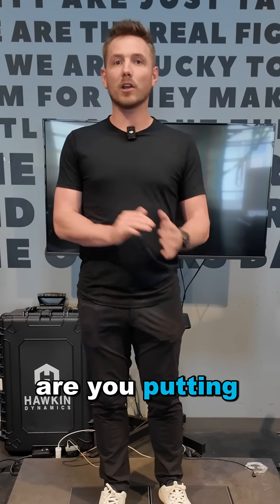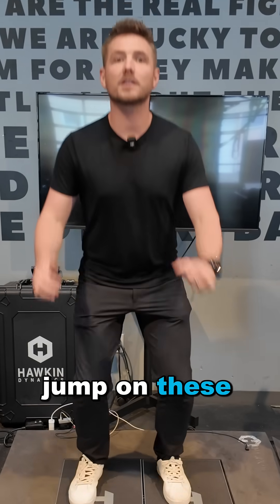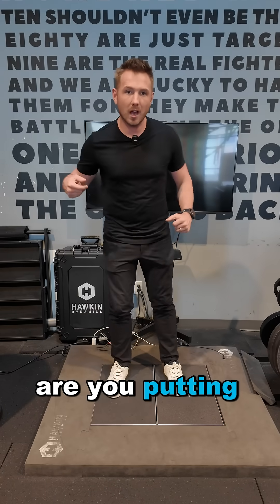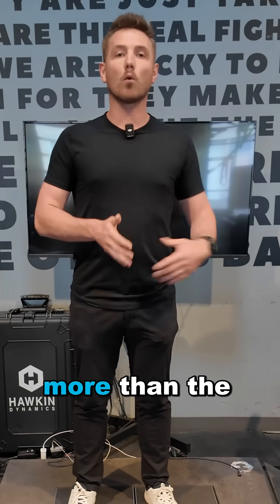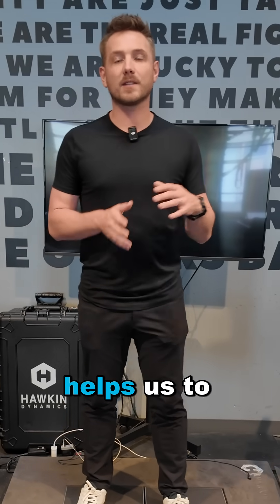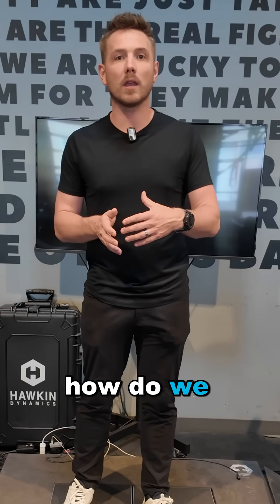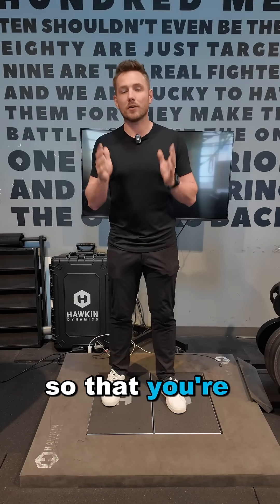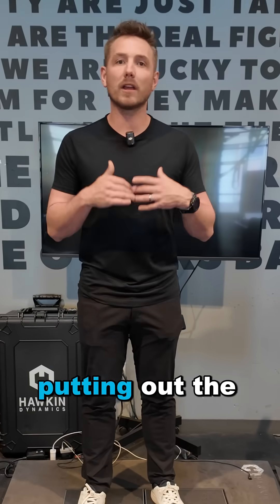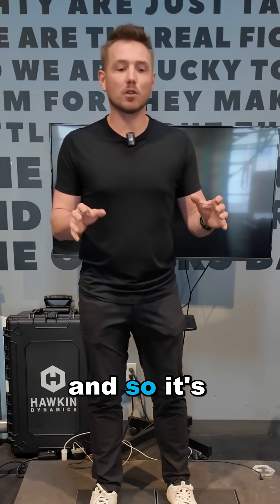This just tells us very simply how much weight you're putting on each side and how much force. If someone is going to jump on these force plates, I can see whether you're putting most of your pressure on your right foot to take off, or landing on one foot more than the other. That helps us dive in deeper and figure out why that's happening, and more importantly, how do we rehab that — making sure you're nice and symmetrical and putting out the right amount of force for whatever your sport-specific movement is.